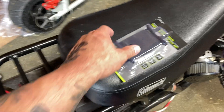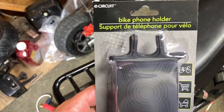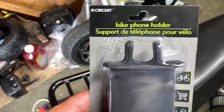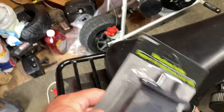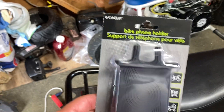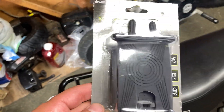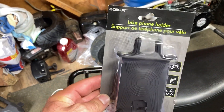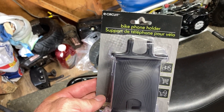So best bang for your buck — you're not really going to want to be recording videos with this while you're driving, but best bang for your buck. I mean, you could. I just did, and I'm going to show that video maybe an hour after this one. But the best bang for your buck so far for me is at the Dollar Tree. I'm not sponsored by Dollar Tree or anything like that.